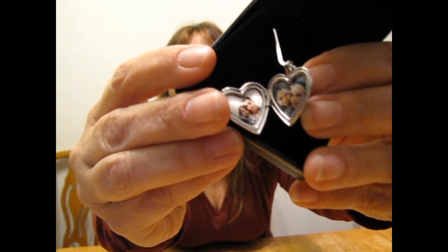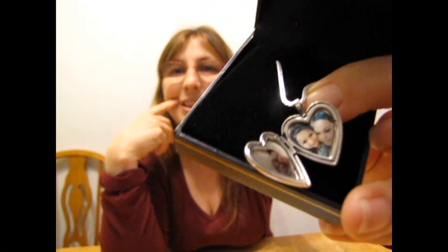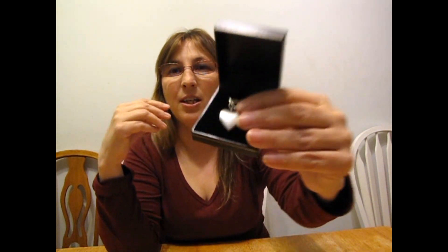That's the locket along with my niece and her two girls. Hope you can see that. She's going to really love that. And on the back side, I also selected a special message to be engraved that has the girls' names and their birth dates.